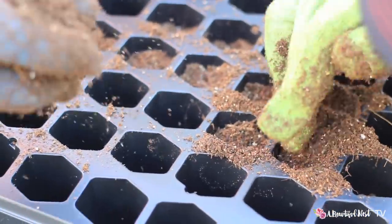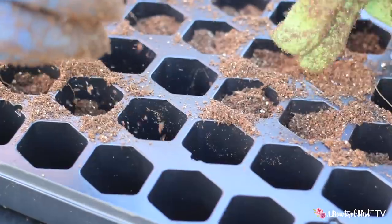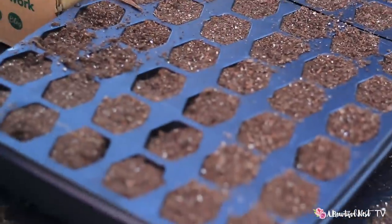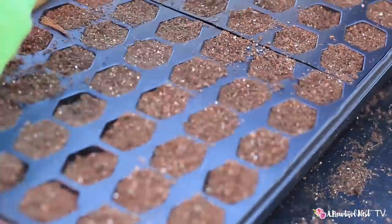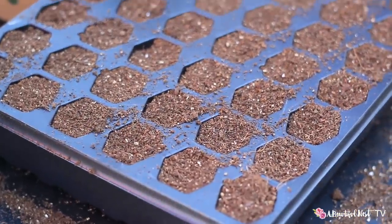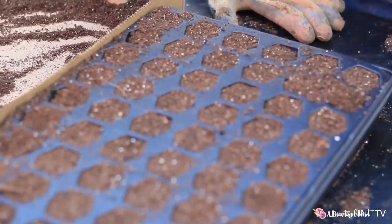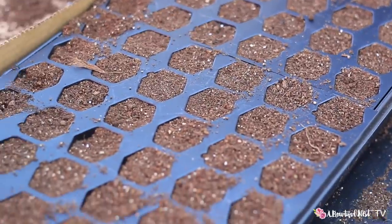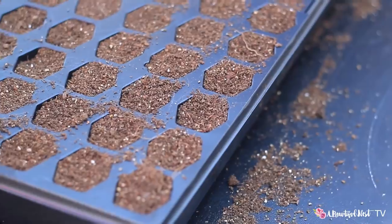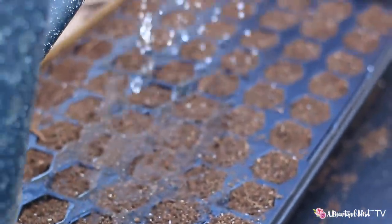Just pour it in — it's soft. All right, we finished filling the trays all the way. We have them filled pretty much to the top, but when we wet these trays down the soil will sink down a little bit, so we want to leave a little space at the top. Go ahead and water it down — just saturate the soil a little bit, not too soggy. We don't want it soaking wet.